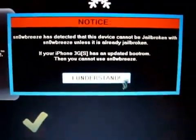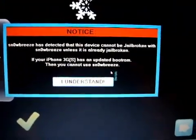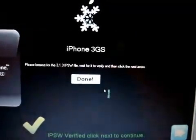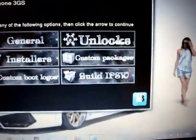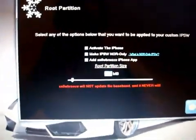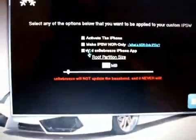You will get a pop-up warning you that if you have the updated boot ROM, this will not work for you. So this is purely for iPhone 3GS old boot ROM users. Click 'I understand,' then click next. We want to tick 'general,' then click next. We can set our root partition — I normally set it to 1000, so I'm going to do that.